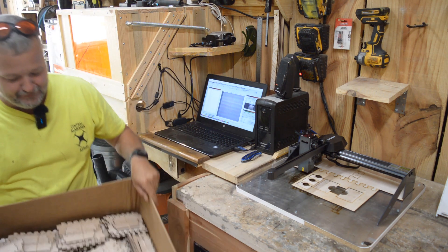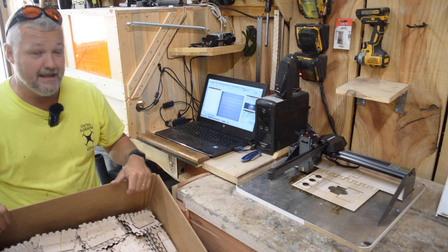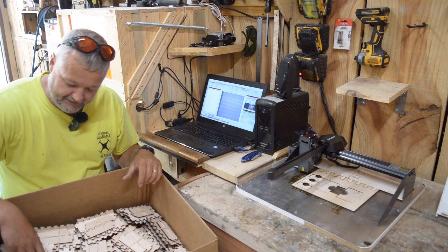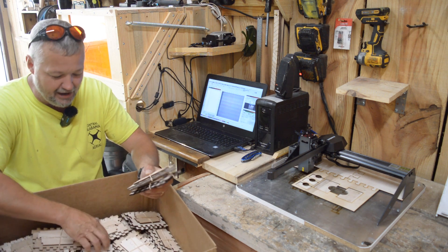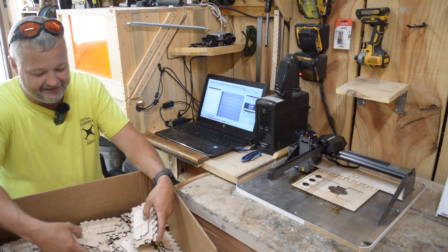As many of you may have seen on my channel, my friend Maymay at Maymay Made It — she does crafts and does a lot with Cricut machines and stuff like that. This is a creation that Maymay had dreamt up, and these are what she is calling ink bandits. And I've got a hundred of these to do.